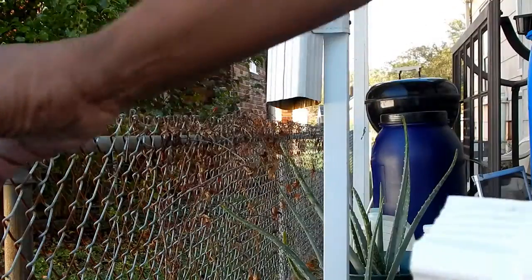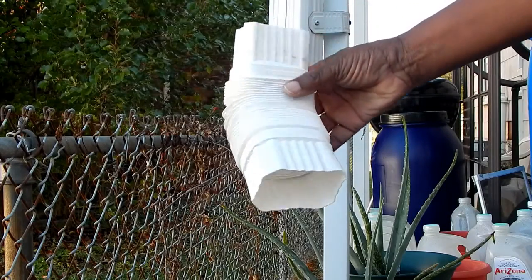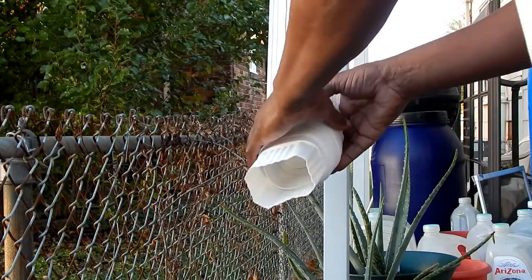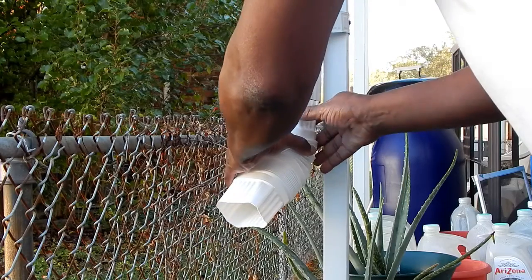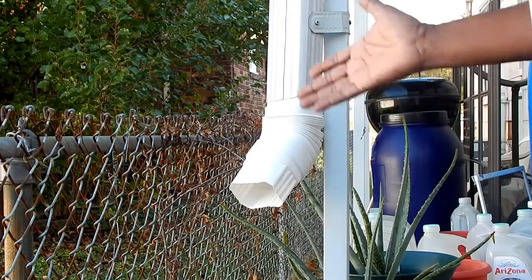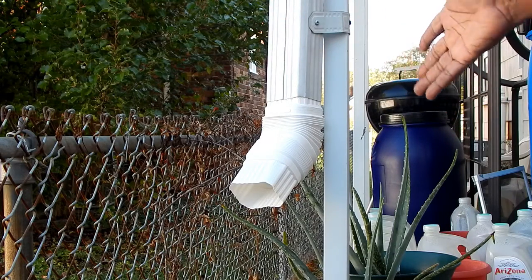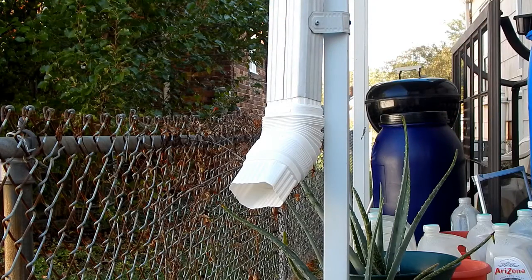Won't be needing this anymore. I purchased this attachment at Home Depot. It fits right in — it's three inches wide, two inches deep, and it was $3.73.